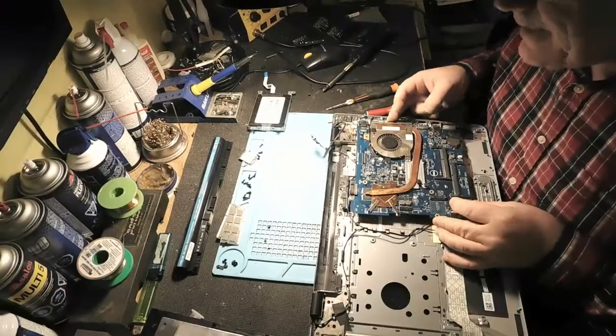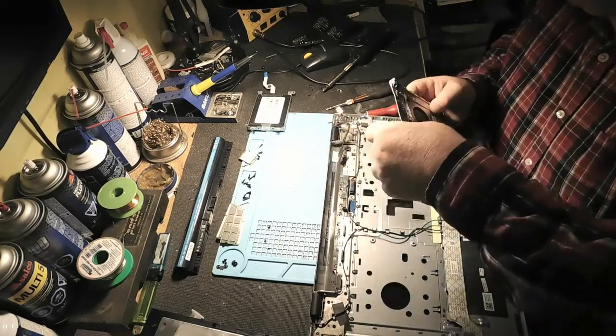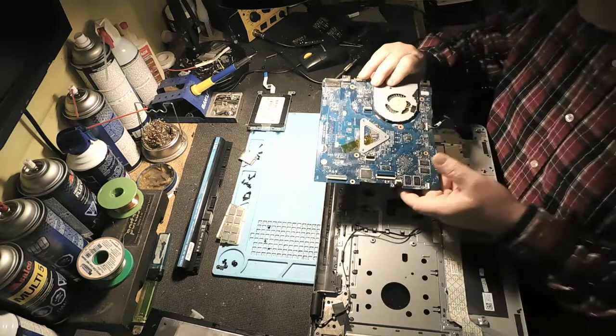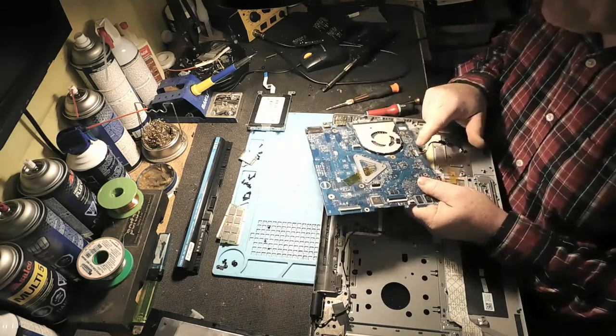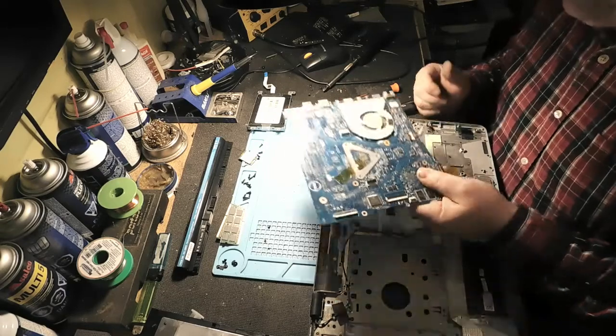Allons-y. Bien, j'ai retiré la carte mère avec le branchement ici pour le chargement. On va aller voir, parce que c'est en dessous. On va aller voir ce qui se passe ici, pourquoi ça ne fonctionne pas.